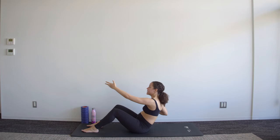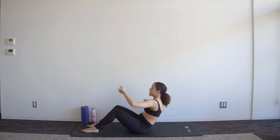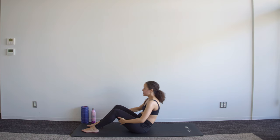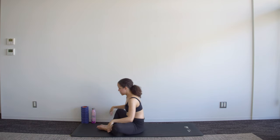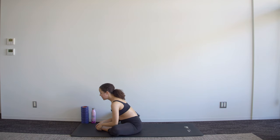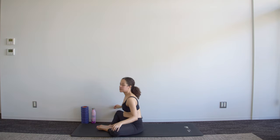Ten, nine, eight, seven, six, five, four, three, two, one — come up, let the knees fall out, just hinge forward for a quick release. Then we move back into that half roll-down position.